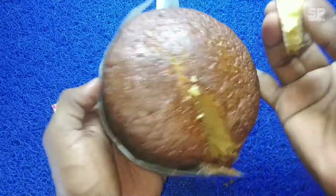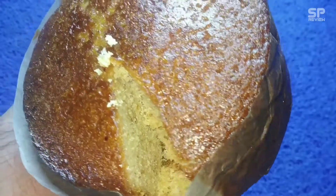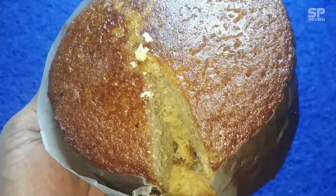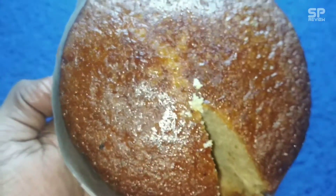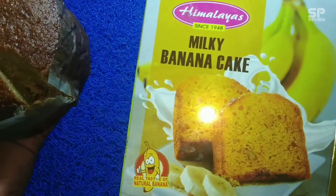Okay friends, now it's the review time. This one really smells like banana, and it is spongy — a little bit hard as well. The banana flavor is too good; it tastes like a banana milkshake. There are no nuts, but you can feel the taste of something like nuts or dates.